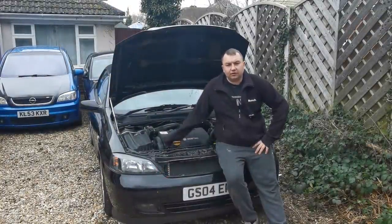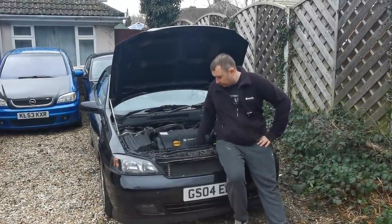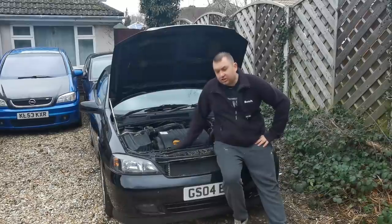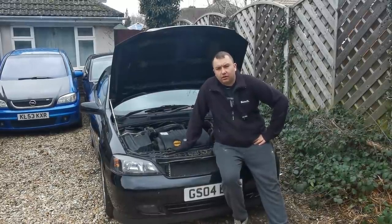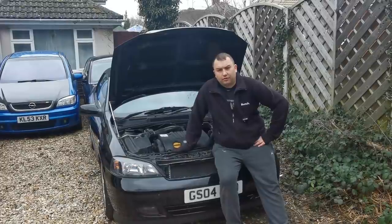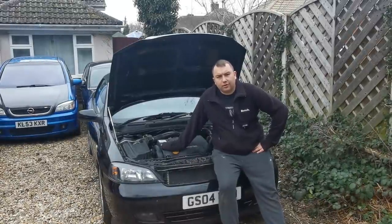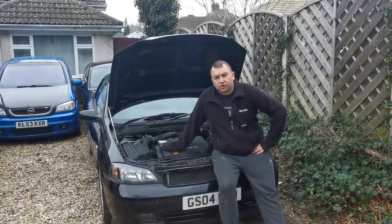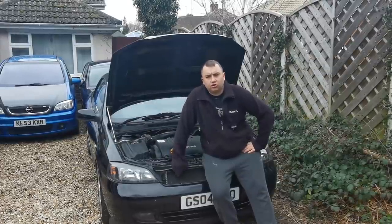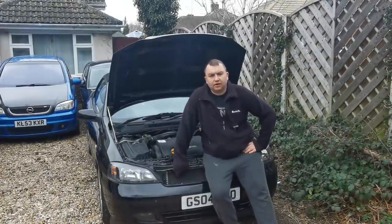So that is how you get rid of your P0130 code and a few others. Sensor One Bank One is your first sensor just on your catalytic converter. So if you do get troubles with that, that's where you want to be getting the sensor changed. They are about £50 to £60 online. I was taking a chance buying second-hand but I knew the lad who breaks these cars for a living. This Vauxhall Astra will be up for sale soon so this might be the last time you see it on the channel. Anyway, I'm going to leave it here - until next time, see you about.